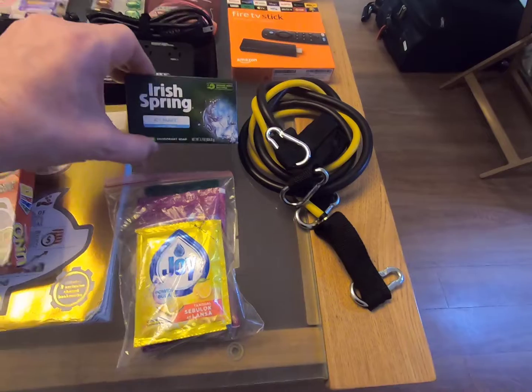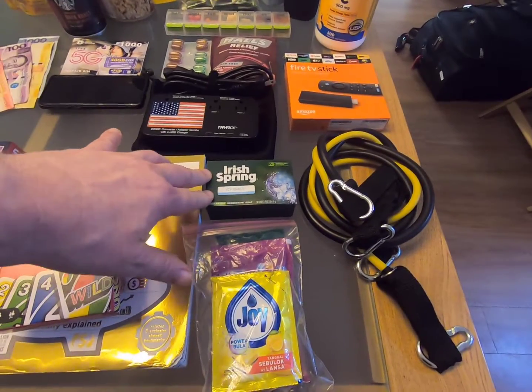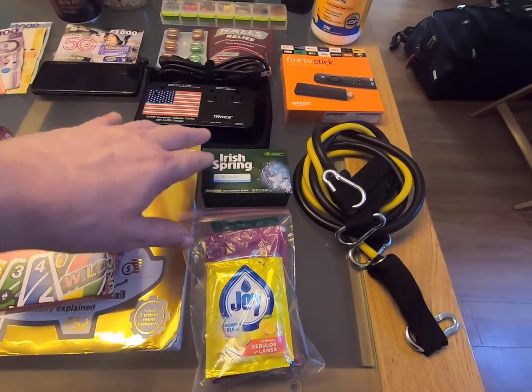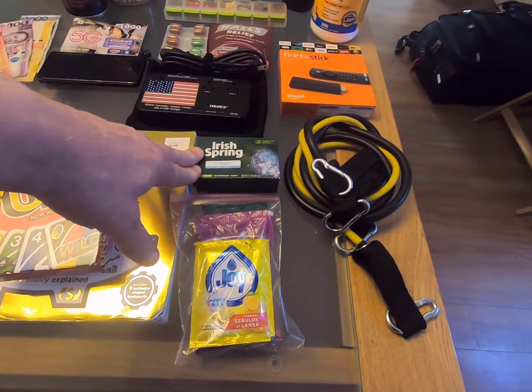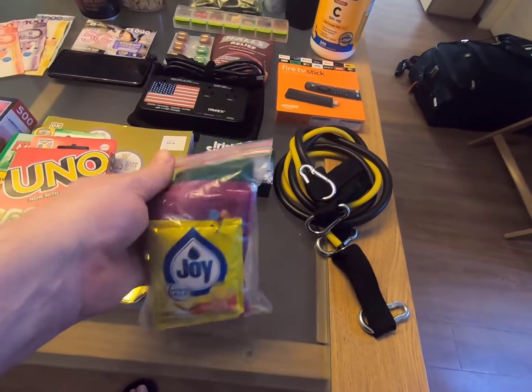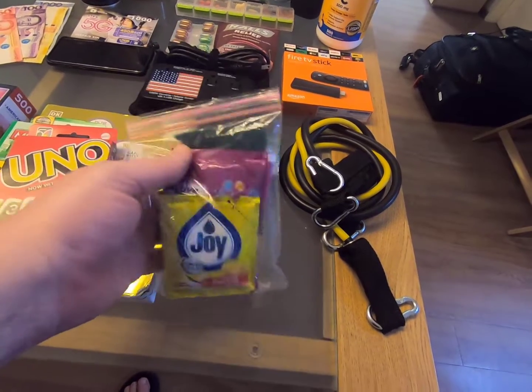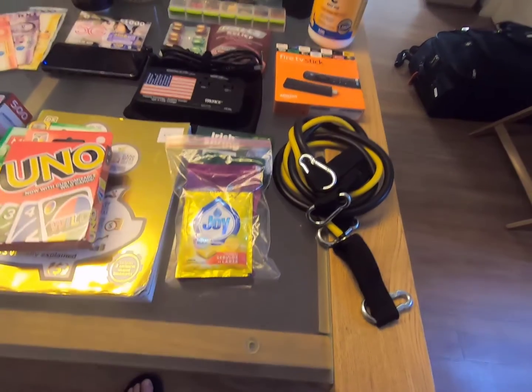We did not bring a bar of soap, so one of the things the hotel went out and got for us — we had them do a shopping trip — was a full-size bar of soap that's not going to disintegrate after two showers. And again, because we have a kitchen, we asked for some cleaning supplies to clean the dishes. They were really helpful in getting that.